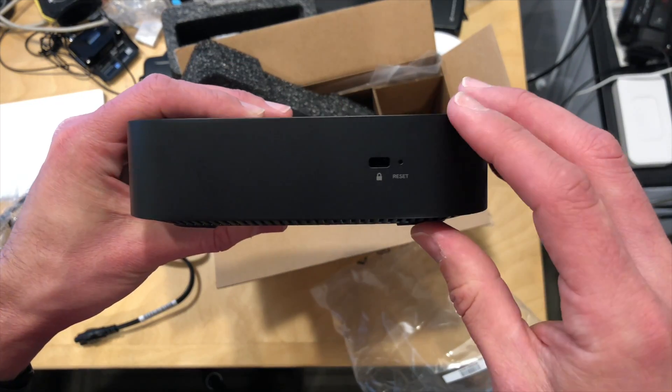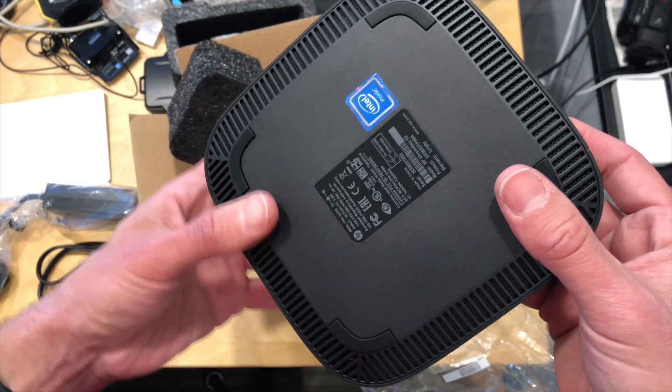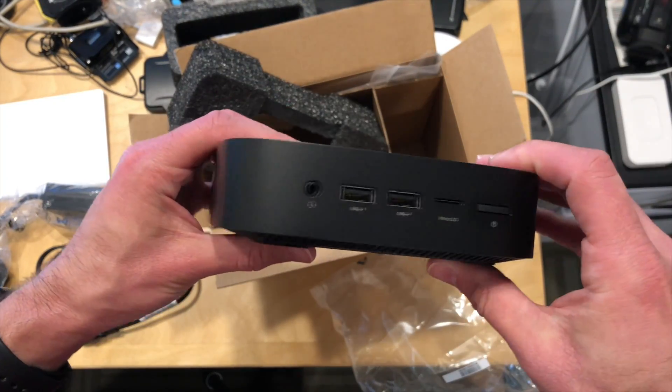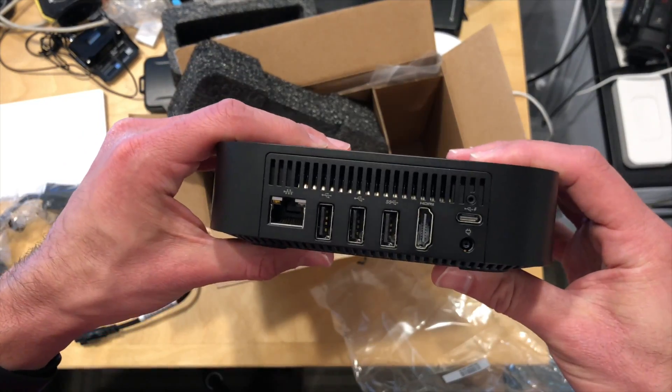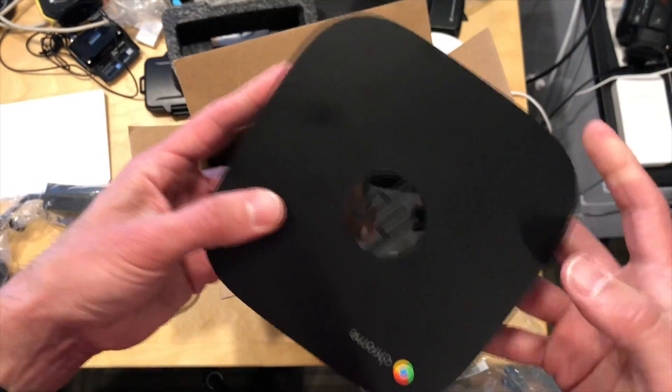On this side, you've got a reset button for reverting it back to default settings and a Kensington lock. It is not fanless — same as the prior generation Chromebox — so it'll probably make a little bit of fan noise, but we will explore that in the main review that you'll be able to find at lon.tv.